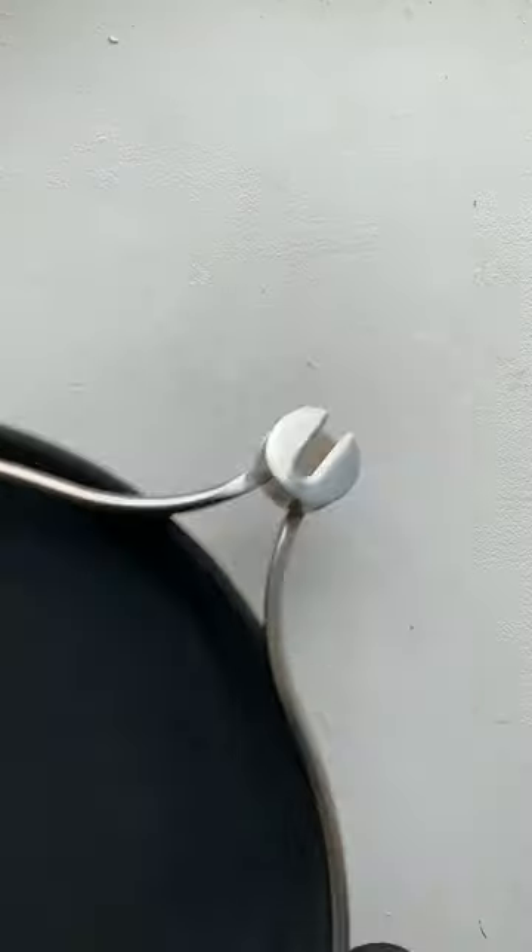I've been seeing a lot of TikToks about this tray that makes it impossible to spill whatever's on it, and I want to see how well it actually works, so I found it on Amazon and bought one to test.